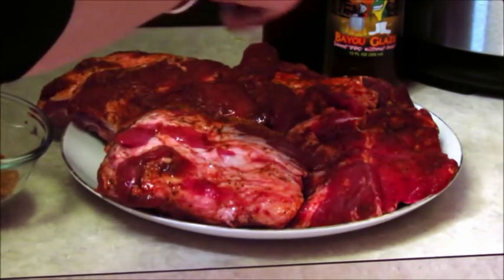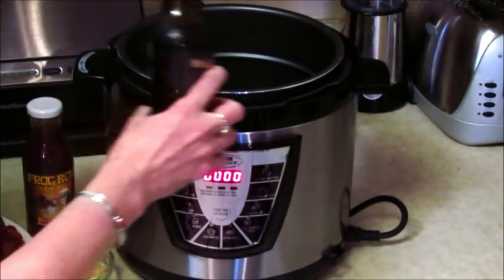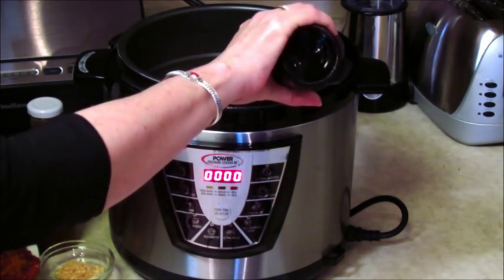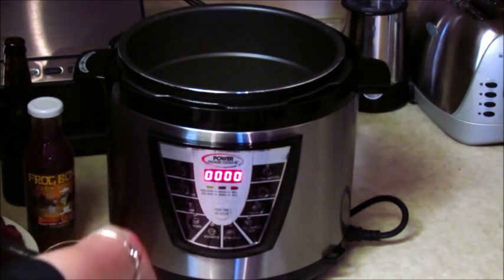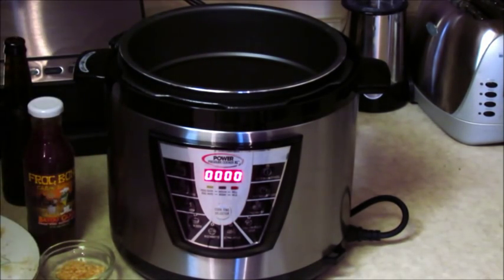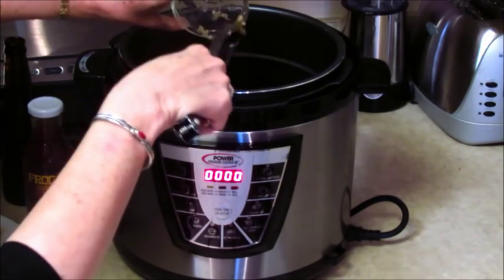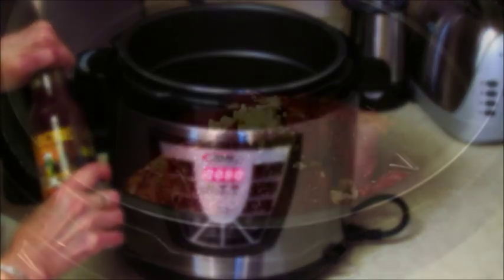I'm just going to touch these up with a little bit of my dry rub. The first thing I'm going to do is add a bottle of beer — if you don't want to use beer, you can use a cup of water. Then I'm going to put my ribs in, and a teaspoon of garlic. Then I'm going to use about half of my bottle of Frog Bone Cajun sauce.